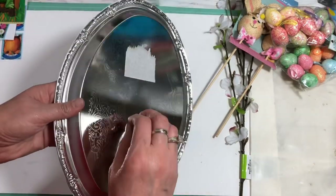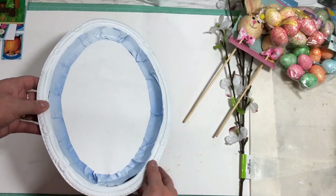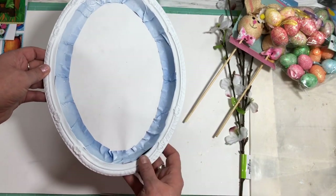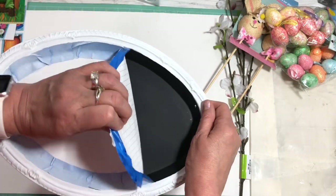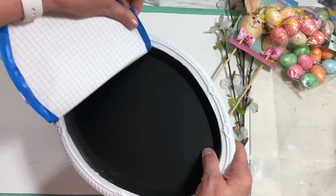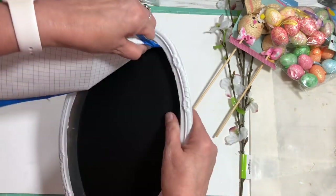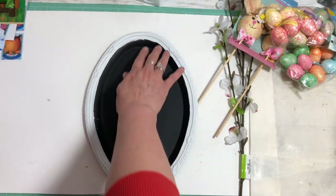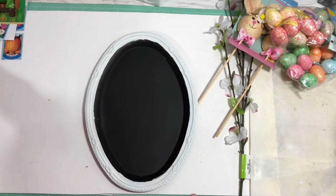These are trays from the Dollar Tree, and you can use really anything that you have. You could even use a frame and remake it. This one I have some painter's tape on, so I'm just going to pull that off so you can see where the chalkboard is. It works really well to protect the surface so you don't get any spray paint on it. Now let's get decorating.